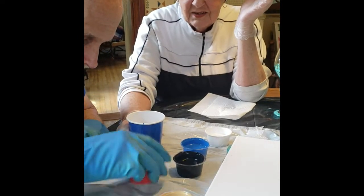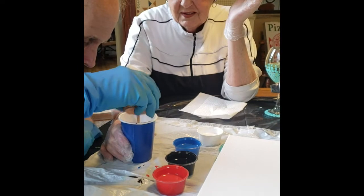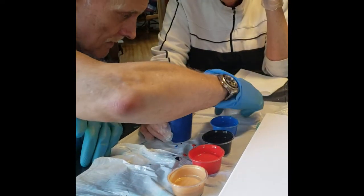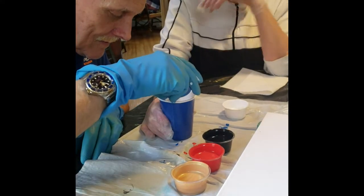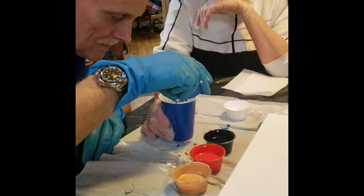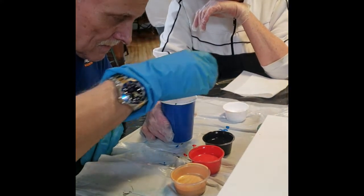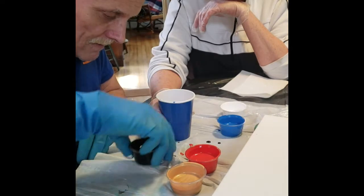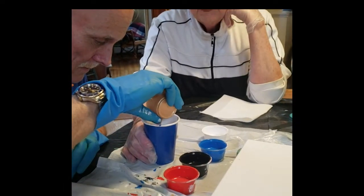That's good, now some gold. That's okay, you're good. Now some blue. That's good, and some black. These are your colors. If you teach them art, you have art all the time. That's good.